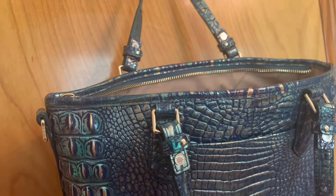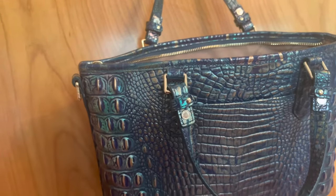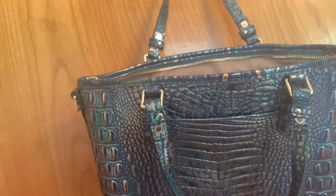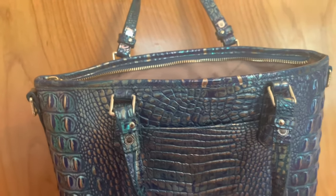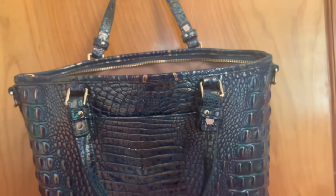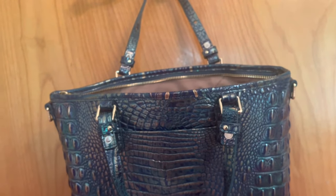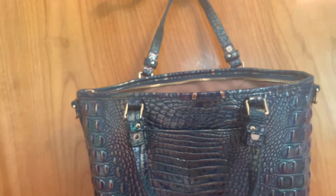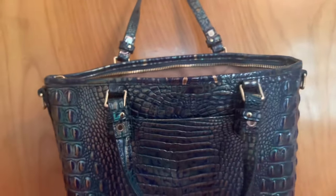I've personally never owned a Brahmin bag before, so I'm kind of excited to see the reactions I get. I was carrying a Fendi purse for about a year and a half and people always loved it. But after a year and a half, the little Fendi logo on the front fell off and then nobody said anything about it. I thought that was pretty funny — to see how brand-aware people are, and if it's not a brand they recognize, they really don't care as much.